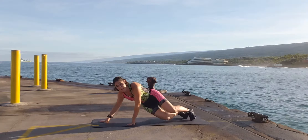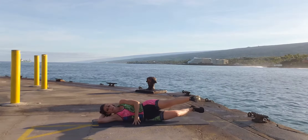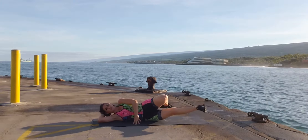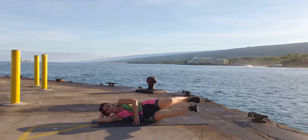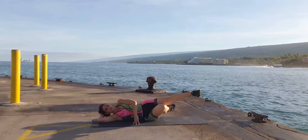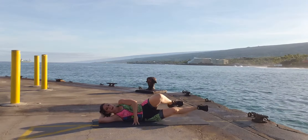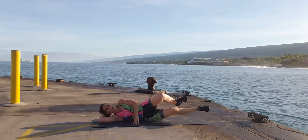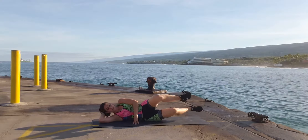Turn on your side. We're going to do bicycle legs — front pedal. You can do just your top leg, or you can do both legs, which I recommend. Complete 15 forward pedal reps, then reverse for 15.